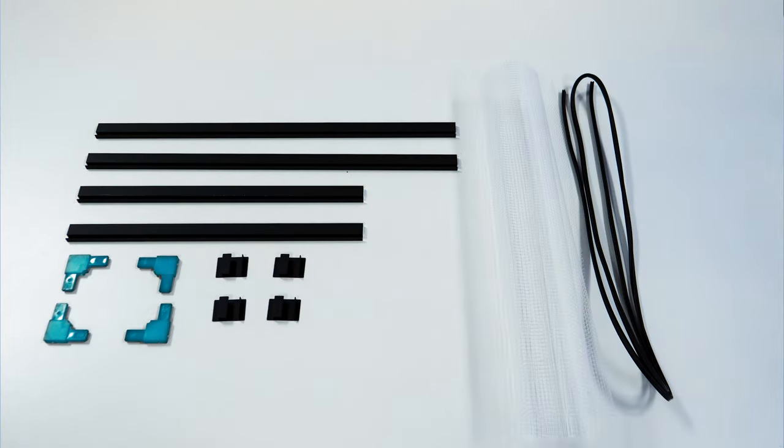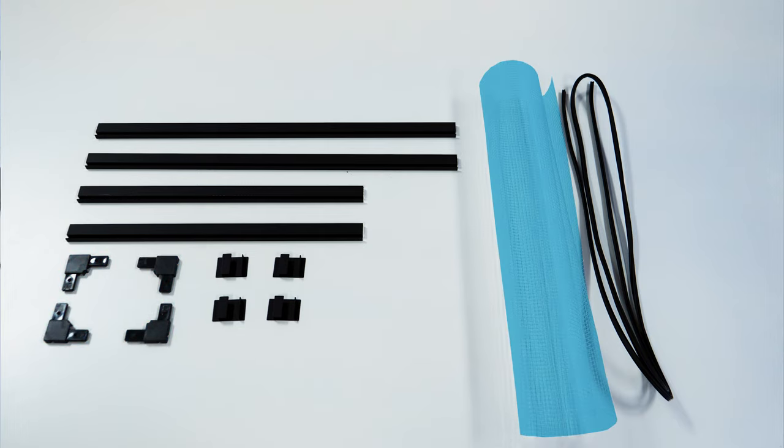Each kit includes a pre-cut aluminum frame, corner brackets, hanging clips, clear mesh netting, and mesh spline.